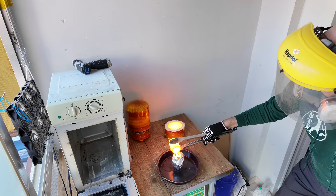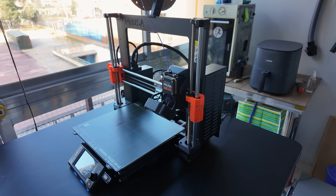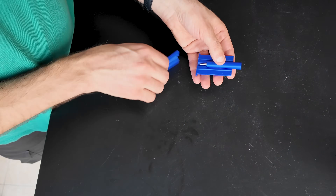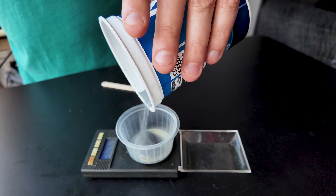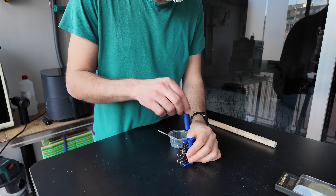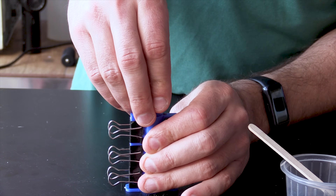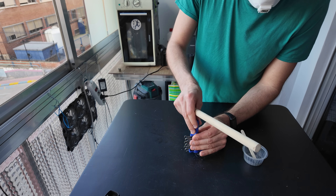I'll also show you another microwavable gadget I made towards the end of the video. You can download the files from Printables. You'll need one of these 900M soldering iron tips. I measured 10 grams of fine grit silicon carbide — you actually need less but it's easier that way — and I added approximately 10% sodium silicate and mixed it all together. Then we filled the mold and used a plunger tool to press the silicon carbide nice and tight.